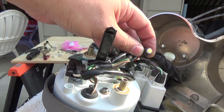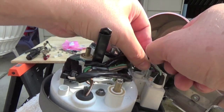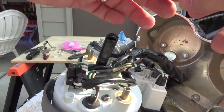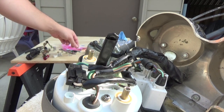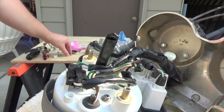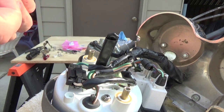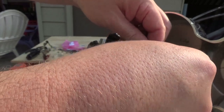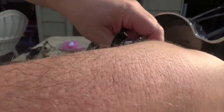We run into a problem — we cannot use an LED for the turn signal bulb. Because of the way Honda wires this bike, current is reversed through that socket, so it's not just a polarization issue — the polarity is flipped. That's okay because I just happen to have a couple of the old incandescent spares now from the ones I swapped out. On my bike I probably won't be able to go LED for the turn signal bulb.